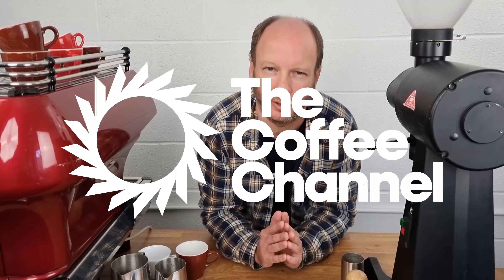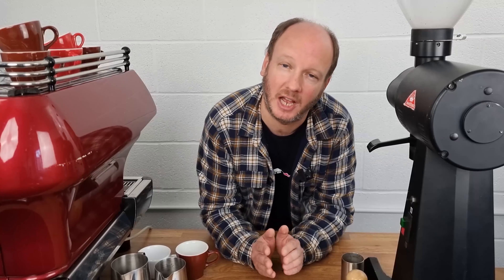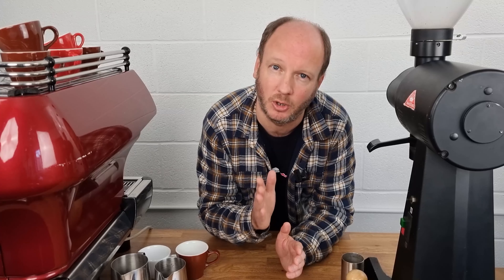Hi, I'm JP and you're watching The Coffee Channel. Today I have a challenge: to find out whether we can buy a drinkable flat white in a high street chain coffee shop.